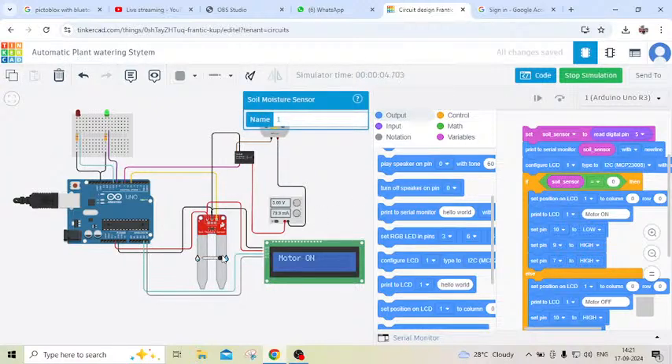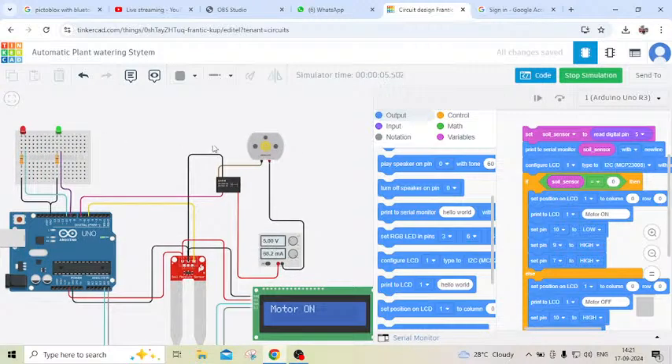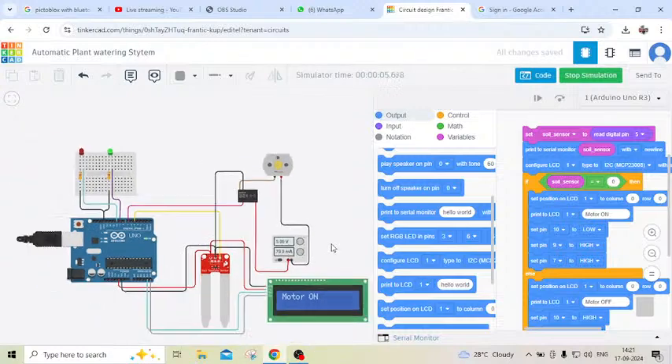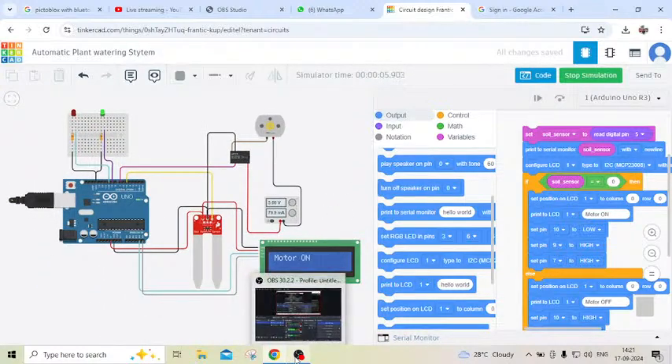If you have any problem, you can also comment. You can see: motor on, motor off, red LED, motor on then green LED. You can see the motor is operating and green LED is on. Thank you friends, take care. Thank you.